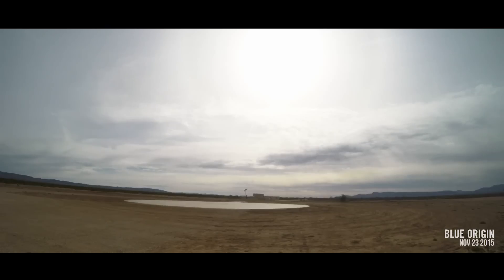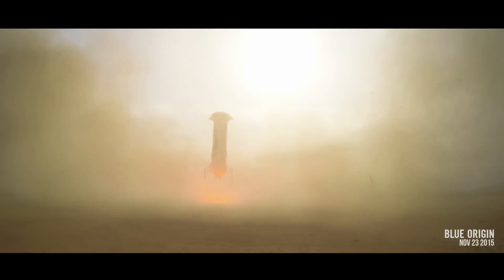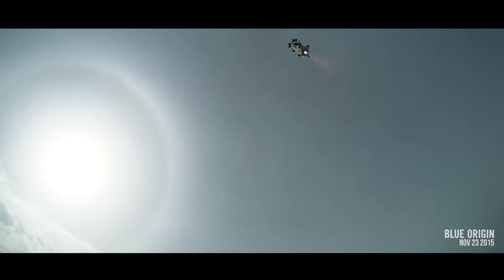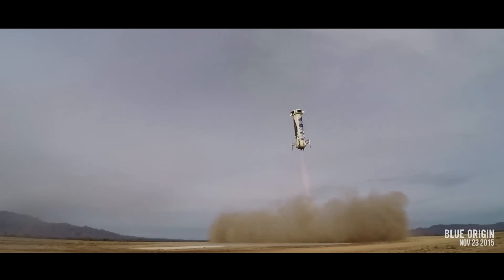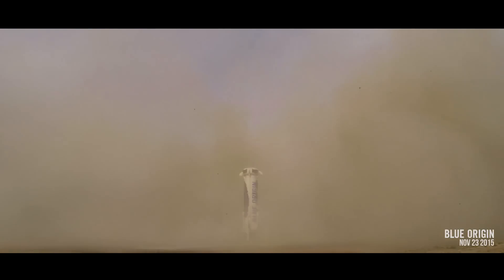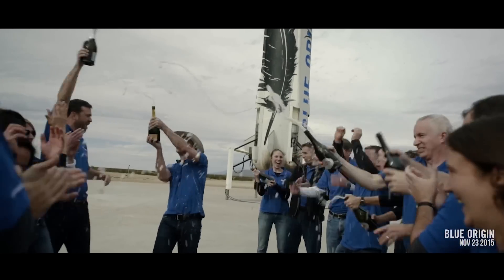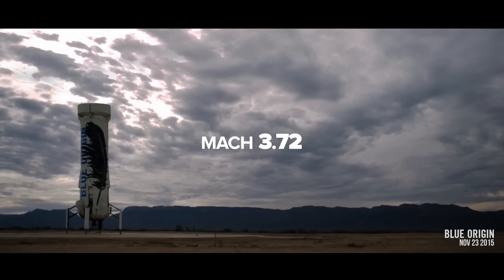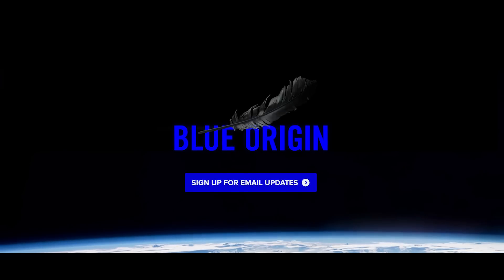Engine stop. 1,000 feet. 2,000 feet. 3,000 feet. We made history today. Now who wants to go to space?